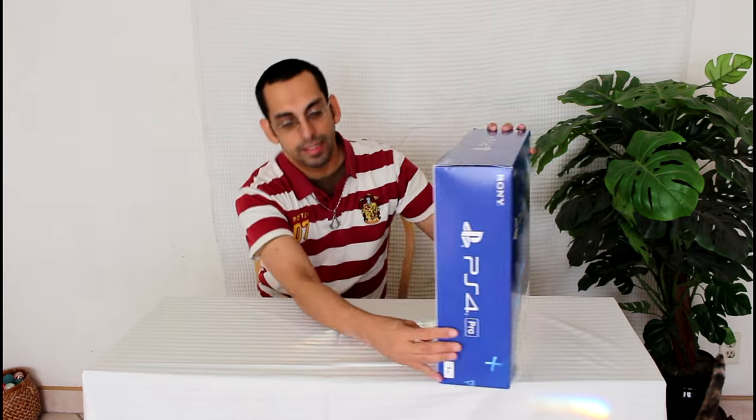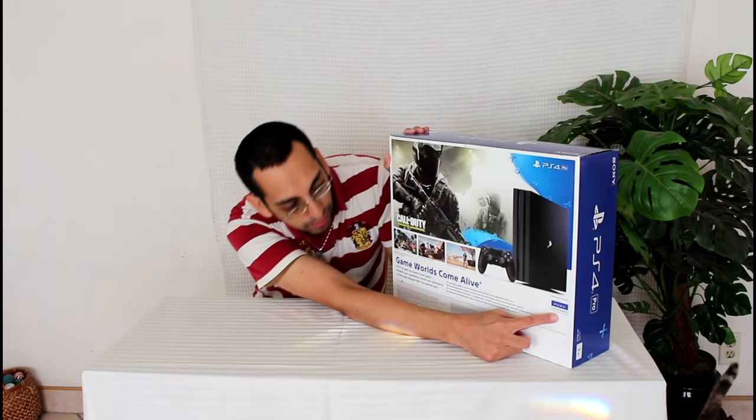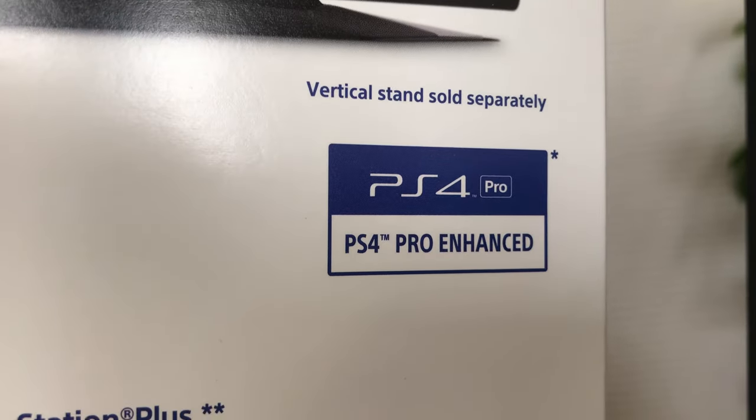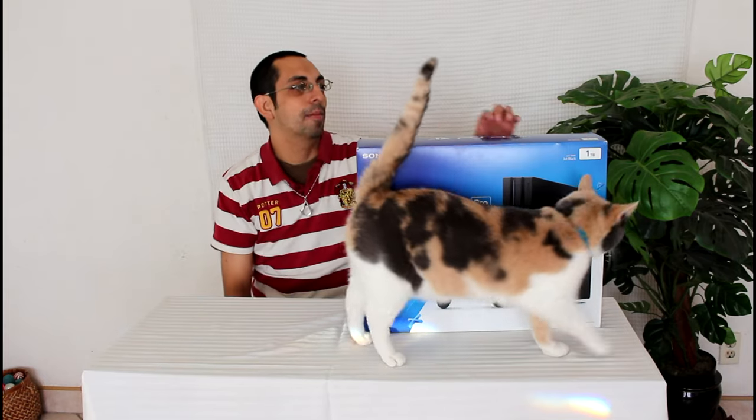I like what it says right here — I don't know if you guys can see it. It says PlayStation 4 Pro Enhanced. I guess maybe at one time it was going to be called PS4-E. I wish we could show that.